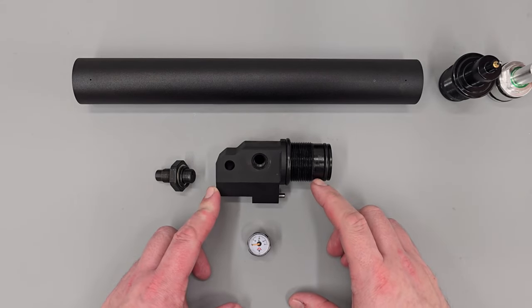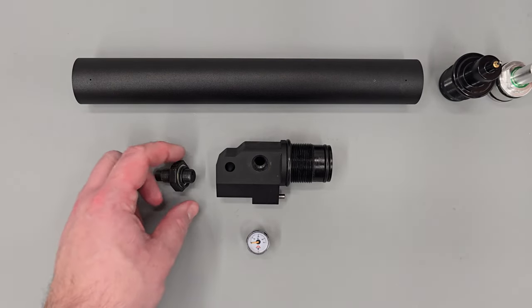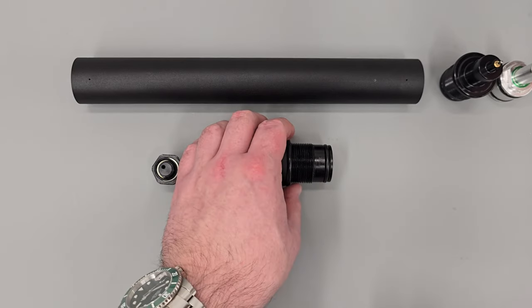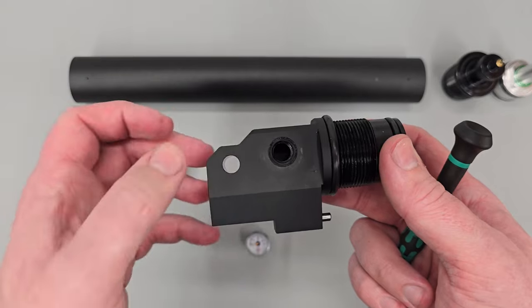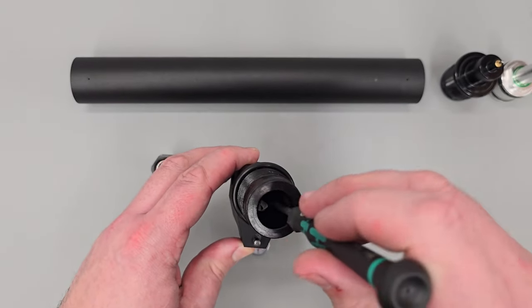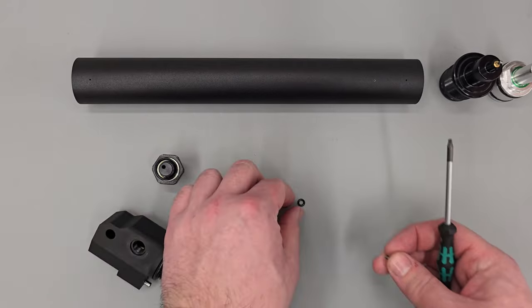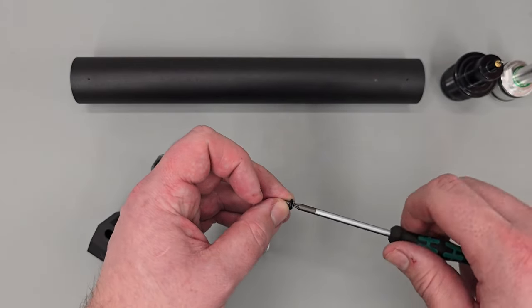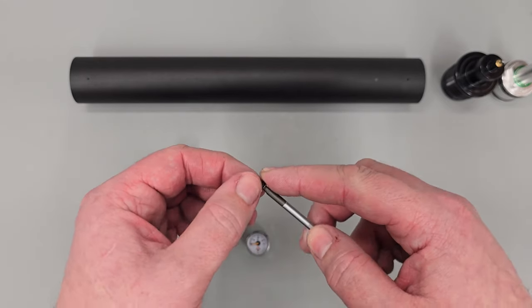The next thing we can rebuild is this little section here. All we need to do is add the gauge and then I'm going to be adding the FX bottle adapter. Before we do that, there's one thing I'd like to mention. In this piece here, if you can see in the hole, there is a one-way valve for the fill port. The fill port has a drilling which travels through this section and we have a one-way valve on the end. If I take a T10 Torx bit I can remove that and show you — this little screw here just houses a small O-ring. I forgot to take this out in the disassembly, but that little piece just stops air from leaking out of the fill hole. So if you have a leak emanating from the fill area, it's more than likely this O-ring.